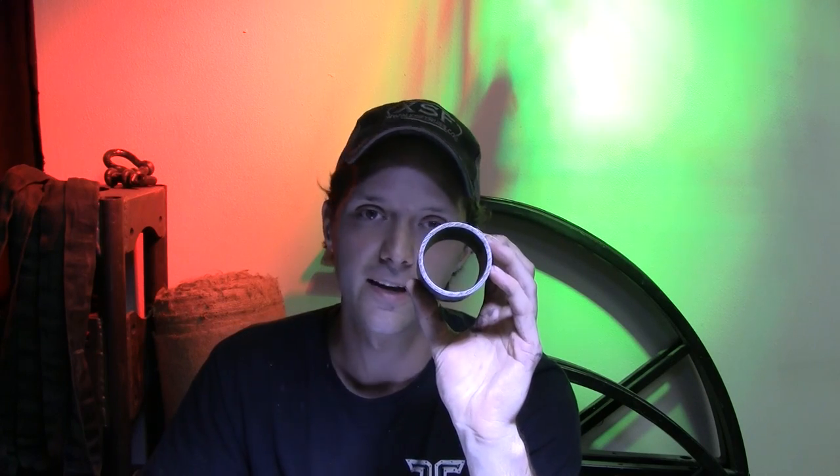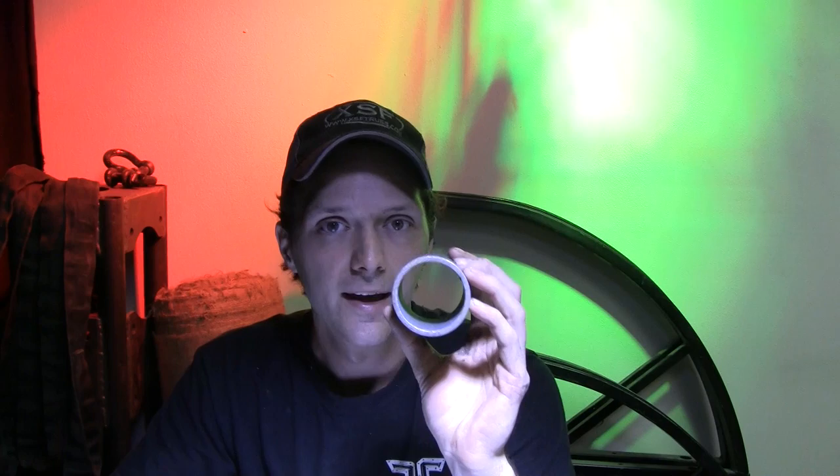This, on the other hand, is 2-inch schedule 40 pipe. It has an outside diameter of 2.375 inches and an inside diameter of 2.067 inches, giving you a wall thickness of 0.154 inches. While some clamps will still fit onto 2-inch pipe like this one here, there are also a lot of clamps manufactured that are just not designed to fit onto something this large.